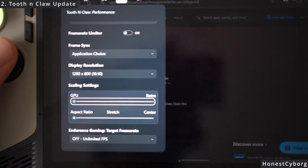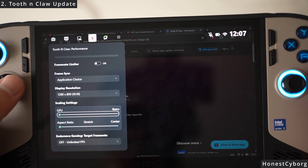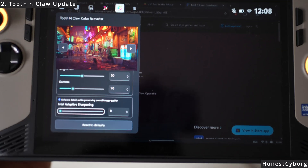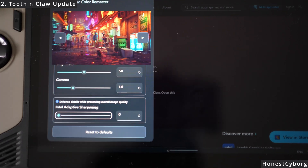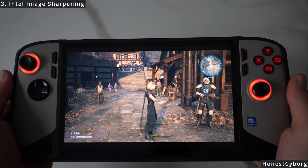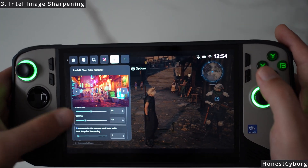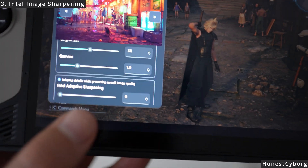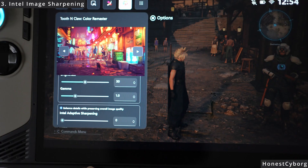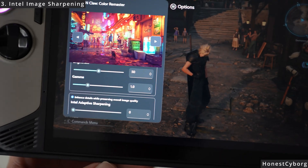The main new change is the scaling settings, which can be useful depending on which game you are playing and how you want to scale it — I just leave it at the default. The main thing I really want to show you is the Intel adaptive sharpening, which I've found really useful. In step number three I will be using the new image sharpening in the Tooth and Claw software. If you go to the Color Remaster tab, you can see we have Intel adaptive sharpening. This sharpening was available in the previous Tooth and Claw but was not fully working — thanks to the creator Basim Mohsin, it has now been updated to work in most games.